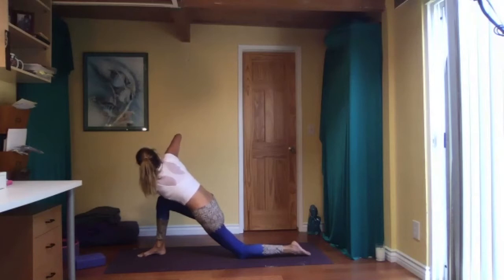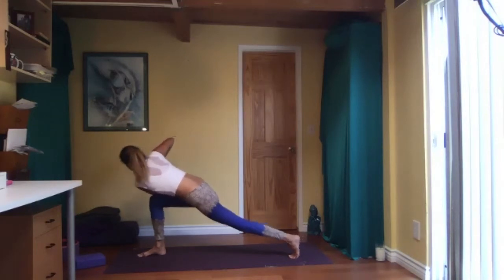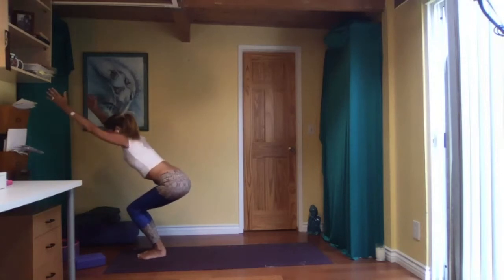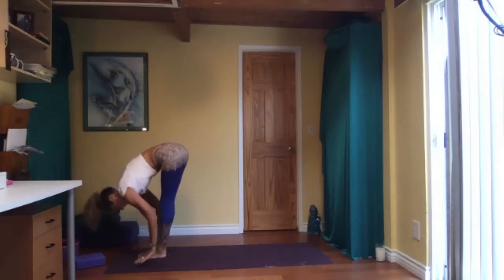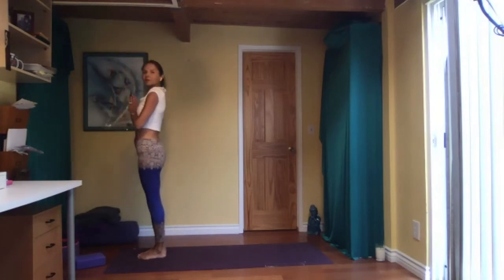Left elbow points to the ceiling, pressing your palms together. Tuck your right toes, right leg off the floor maybe — or high lunge variation. Step your right foot forward, continue to twist in the chair. Come to regular chair, and fold in half. Inhale, halfway up, look forward. Exhale, fold. Inhale, reach out and up. Palms in front of your heart center. Good job.